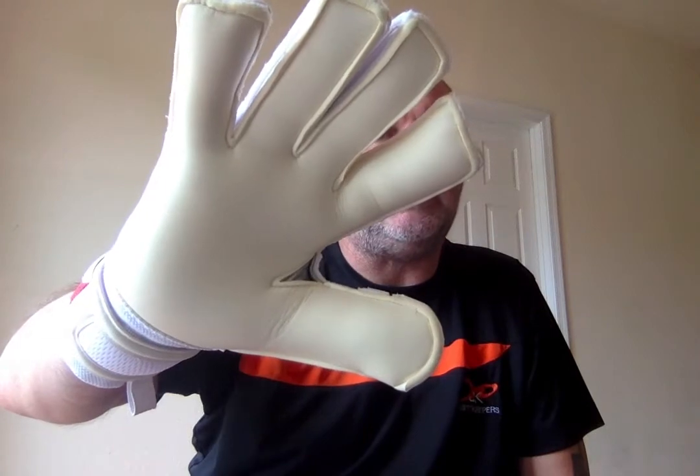The palm is a 4mm Evo Pro Supergrip Cartlay palm, which will perform at a very, very high level. On the backhand, we've got a German latex. The reason we like to use German latex on the back of our mid-range and top-of-the-range gloves is that we like our gloves to have a really soft feel, and you get that with the German latex.